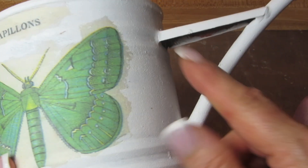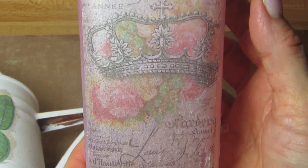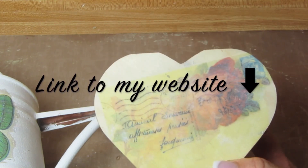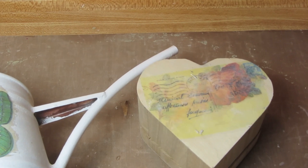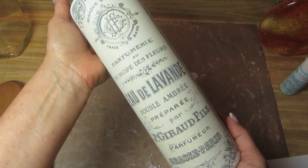Okay friends, that is our video for the week. I hope I was able to demystify the process of transfers a little bit for you. Please feel free to ask questions or make comments — I'm curious about the milk paint if anyone has done transfers over that. Upcycle with Decoupage is also on Facebook; if you like and follow the page, you'll be notified every week when I put out a new video. Thank you so much for subscribing — I look forward to hearing from you, and I will see you next week with another video. Bye-bye.